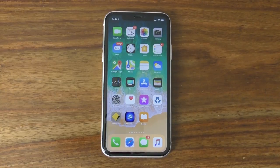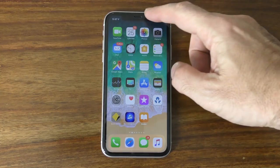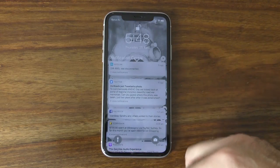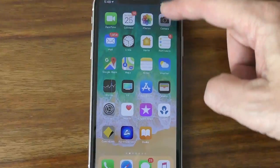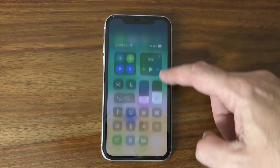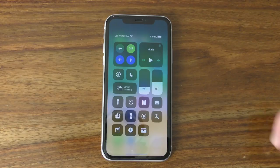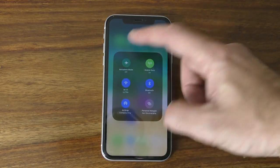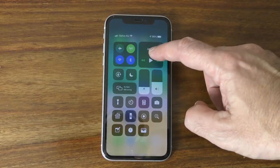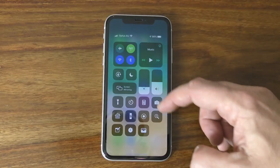The first gesture is a swipe down from the top of the phone towards the middle of the screen, which will bring up the notifications center. Next is a swipe down from the right-hand corner of the screen, which opens up the control center — giving you quick shortcut access to many of the most commonly used controls and features of your iPhone. You can long press any of the icons you see on the screen to bring up an enlarged interface, sometimes with extra controls.